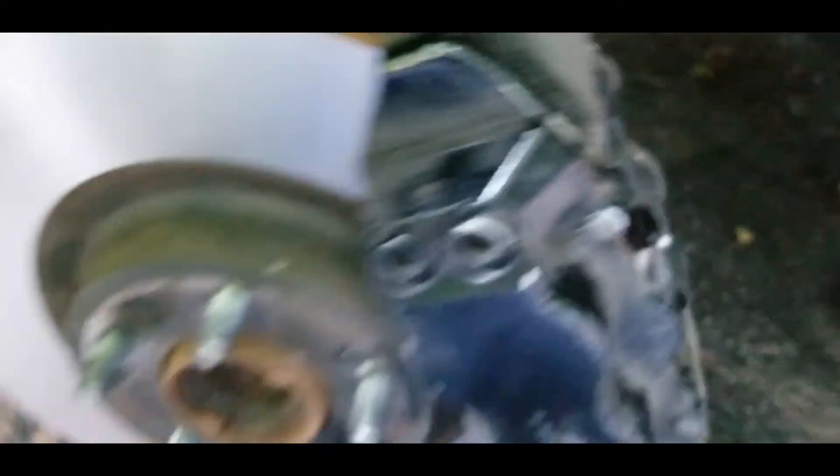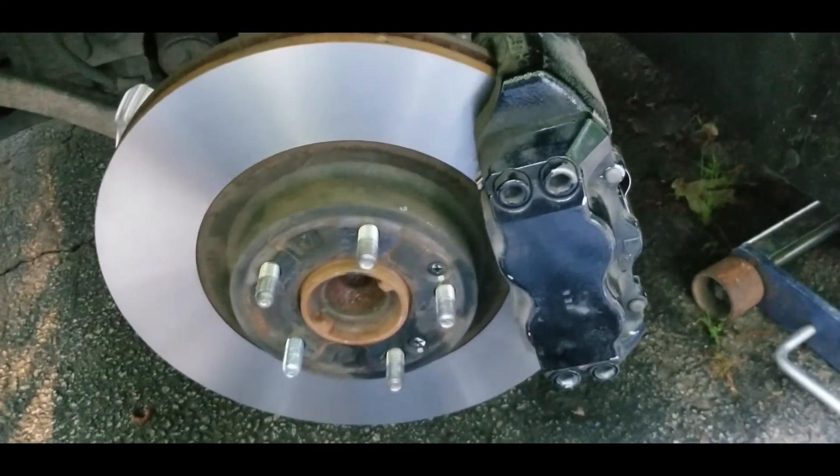Once you've got your bottom pin in, make sure both cotter pins are in on the top and bottom. Go ahead and spin the rotor and just make sure you don't have any metal-to-metal contact with the clip. Put your wheel back on and you're done with the front brakes.